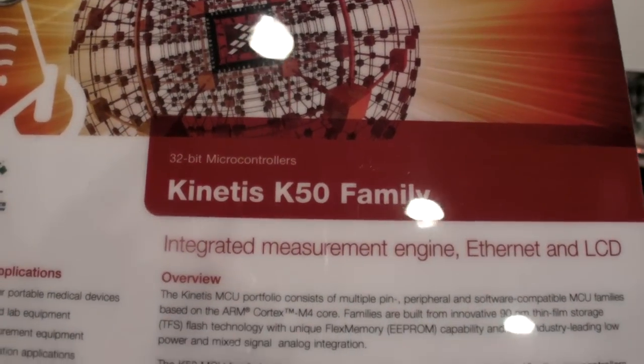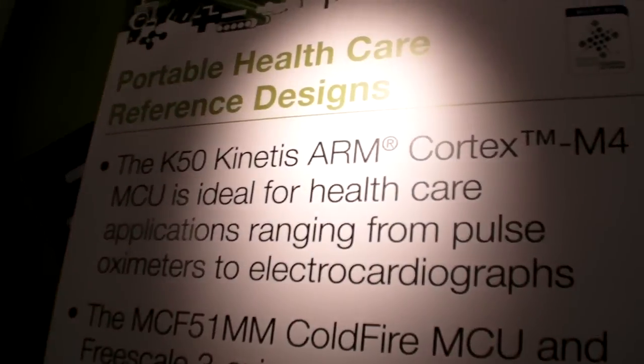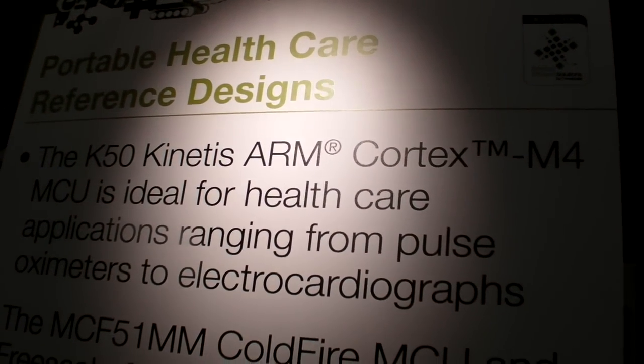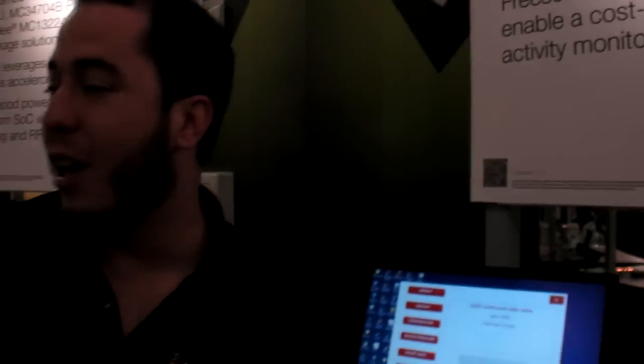Here at the Freescale Technology Forum, we're showing the Kinetis K50 family. Kinetis K50 is the newest Cortex-M4 microcontroller recently available from Freescale. The great thing about the Kinetis K50 is that it has integrated operational amplifiers and trans-impedance amplifiers, so you are able to condition a signal that could come from a sensor such as, in this case, a pulse oximetry. We'll see a demo about it.